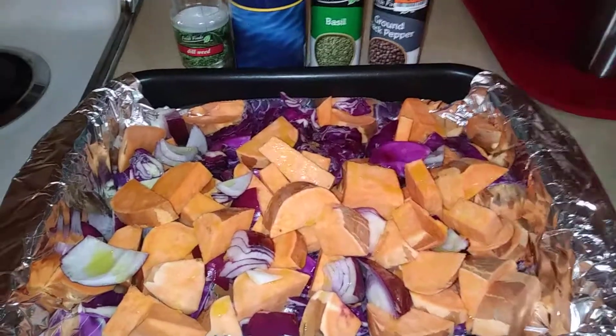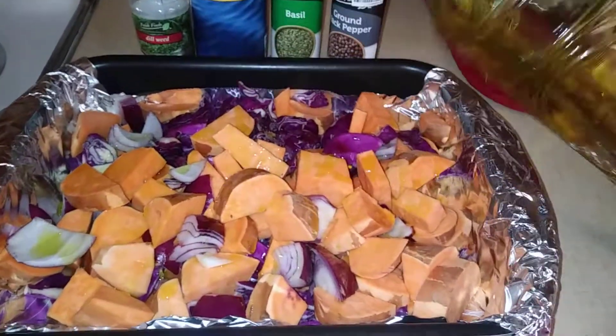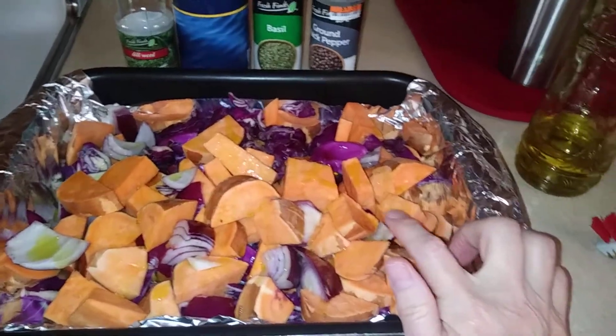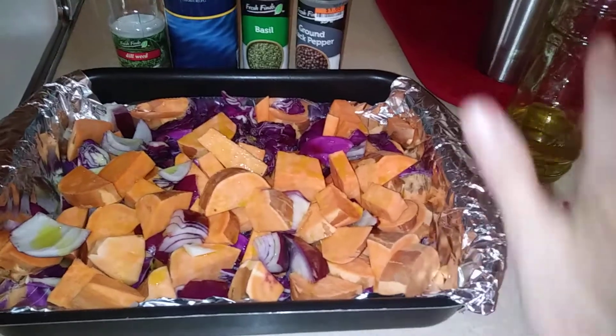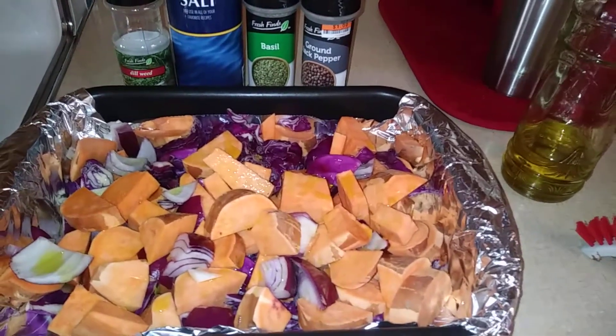I have sprinkled my potatoes — these are three great big sweet potatoes — some cabbage, and some purple onion, all chopped up in big chunks, and I've drizzled it with EVOO.